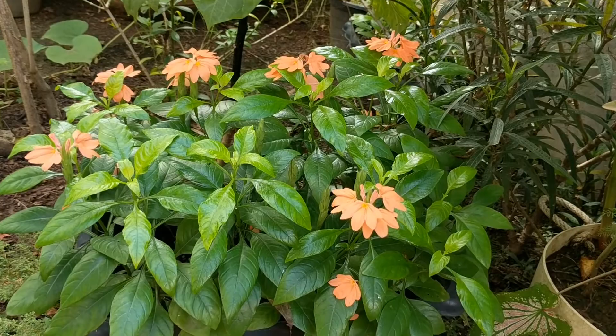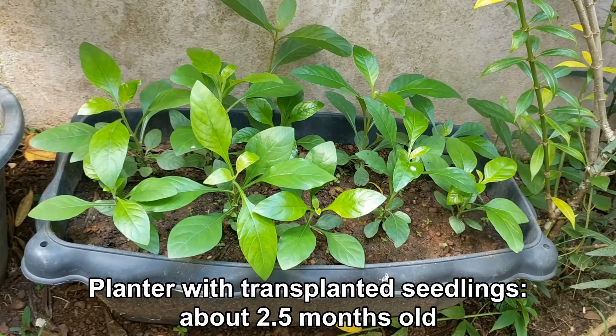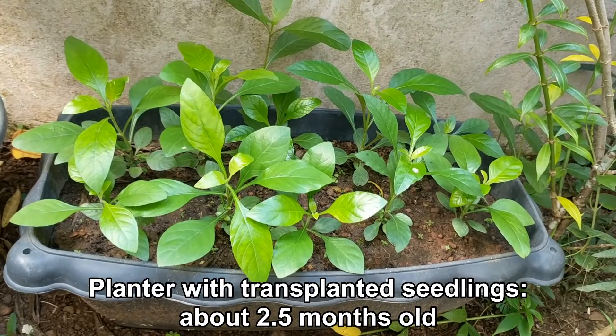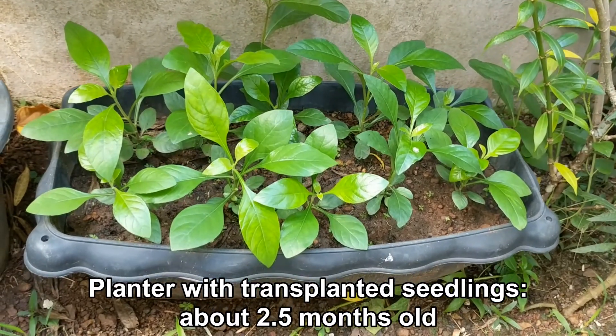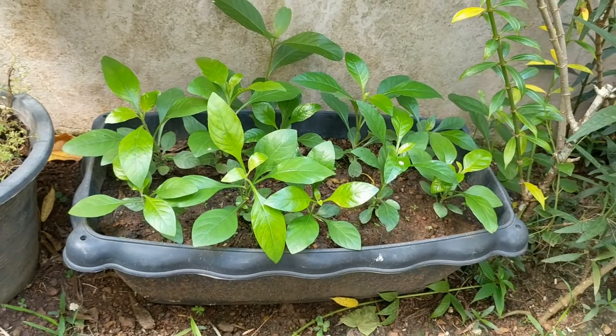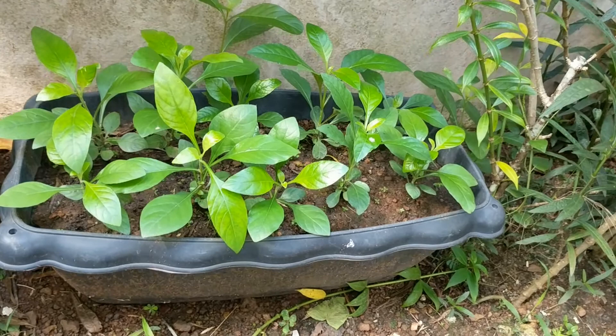This is the planter that I created by transplanting seedlings that had sprouted naturally from the parent plant. It is about two and a half months old. All the plants are doing very well and probably will be flowering in another couple of months.